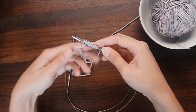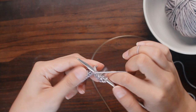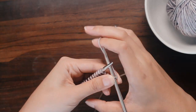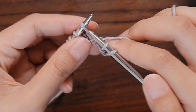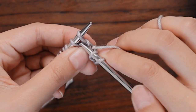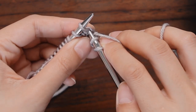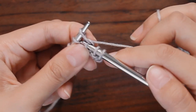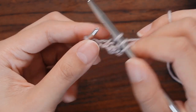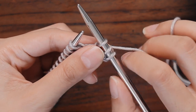When knitting fisherman's rib, cast on an odd number of stitches. I'll start by purling the first row. Then row one is knit one, then purl one, then knit into the stitch below. And this is the unique thing about fisherman's rib — the knitting into the stitch below. Instead of knitting into the next stitch as you normally do, we'll knit into the stitch directly below it. So we'll stab the needle right into the stitch underneath our active stitch and then pull out a stitch from it. And that's all there is to knitting into the stitch below.